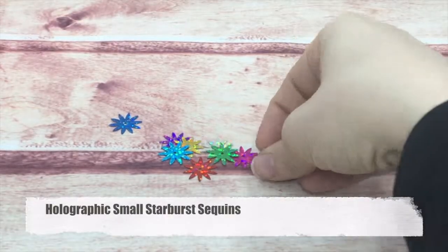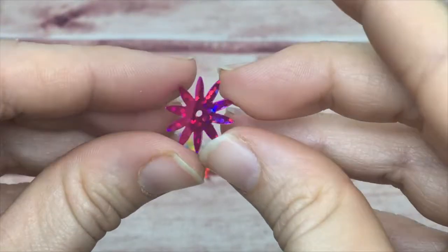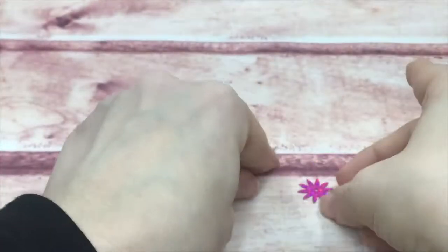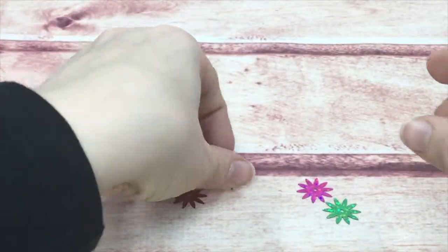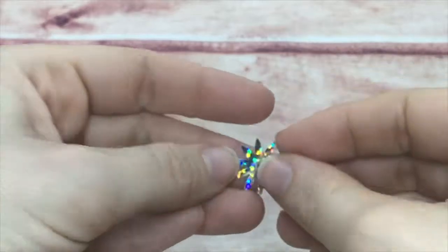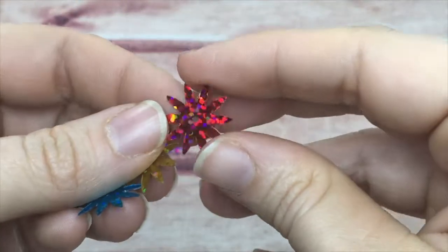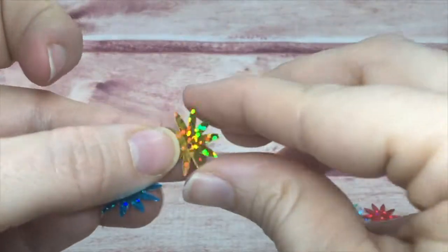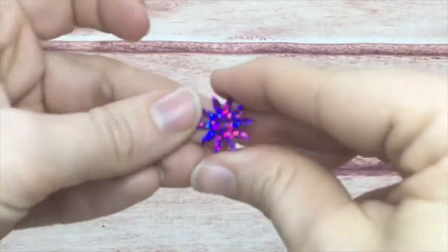And these are my small starbursts — you saw the big one, now look at the small. It is so sweet and tiny compared to the large one, but just as extraordinary. They have one center hole and come in the same family of colors as all the other holographic.